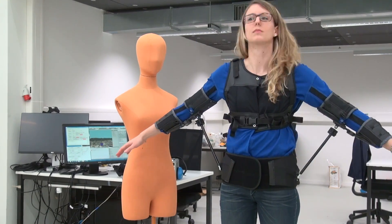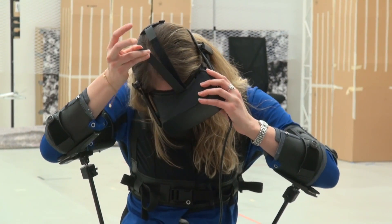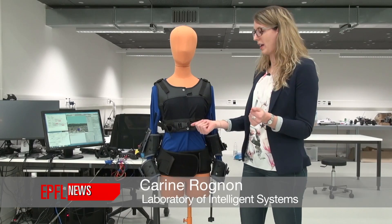We would like to have a kit with the jacket and the drone so the rescuer can wear it and do more intuitive body movements than using a joystick, and can also do other things because the hands are free.